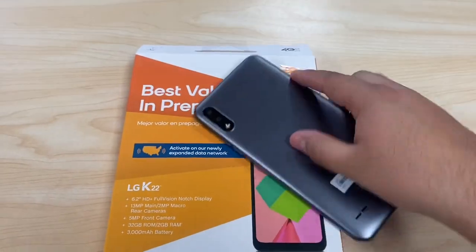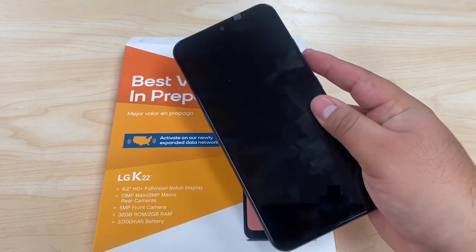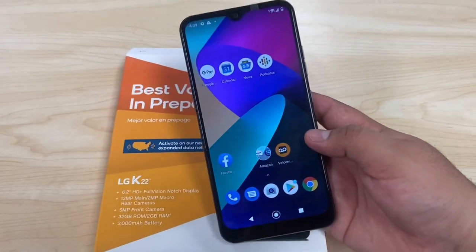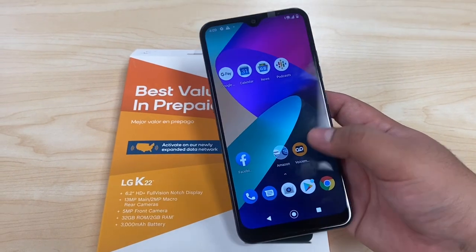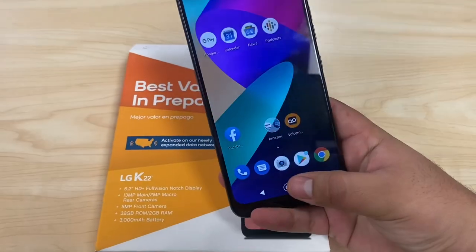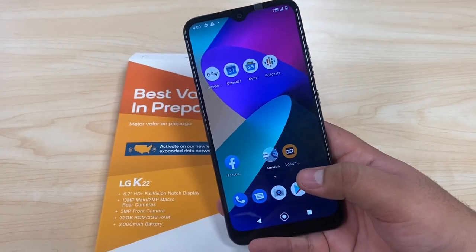Built in we have a 3000 milliamp battery, so you cannot open this phone up — it's sealed in. Most phones now have built-in batteries. Inside the phone we have 32 gigs of memory, but after software and everything you only get about 21 gigs available from the start. You also get 2 gigs of RAM, so it's a basic starter phone.